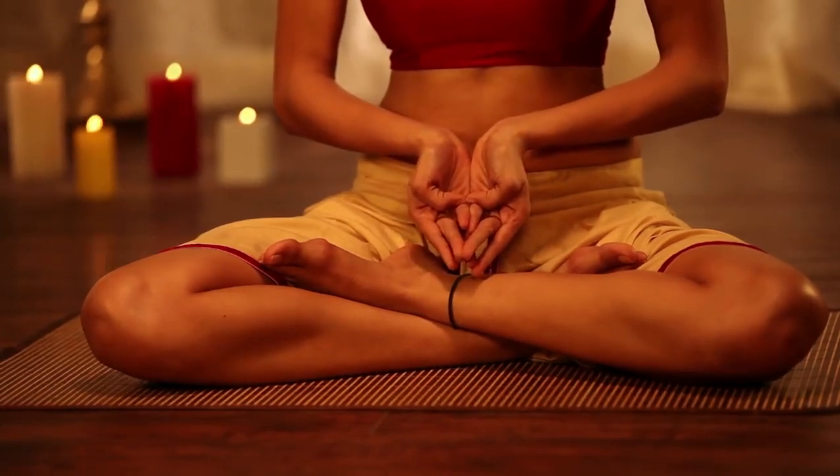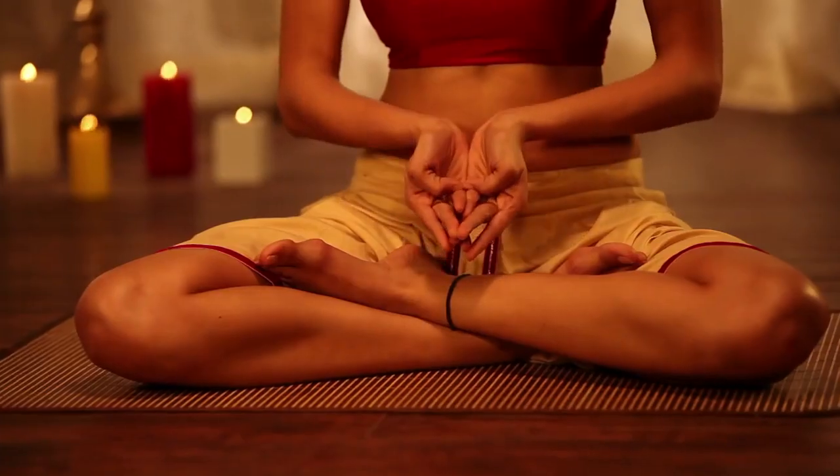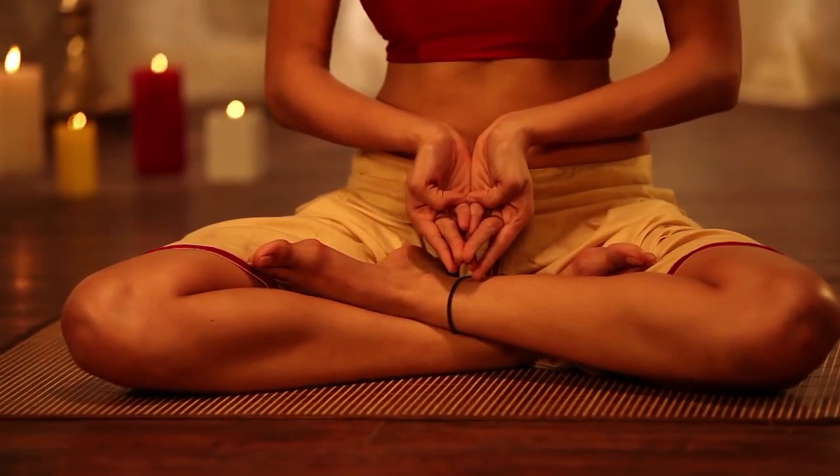Now keep the index fingertips touching the nails of crossed ring fingers. Place the thumb tips at the base of little fingers.